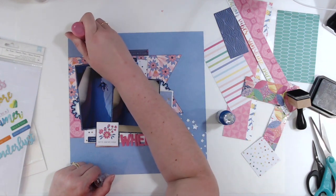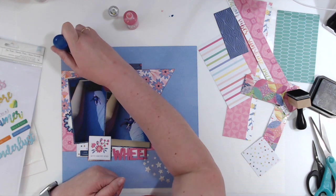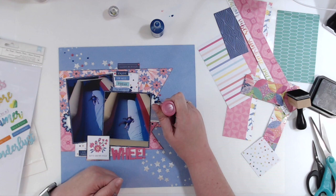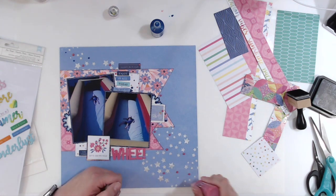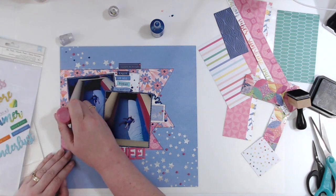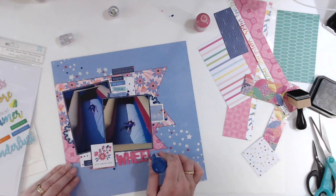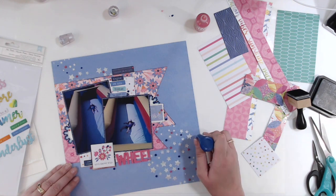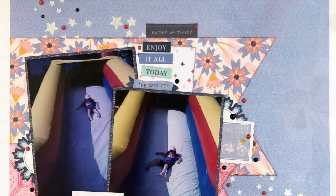I'm coming in with my Nuvo Drops — I used party pink and I can't remember the name of the blue off the top of my head, midnight maybe. I'm just adding in the pink and the blue all over the layout, trying to scatter it especially amongst the stars to fill in some of that gap and make it a little less noticeable. I think now that it's dry, the gap is still there, and if you know what to look for you're going to see it, but I think most people are not going to notice. So that is my layout — I hope you enjoy it and I hope you guys have a lovely day. Bye!